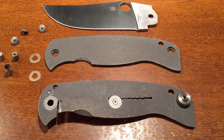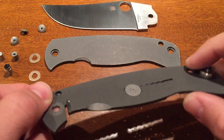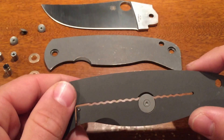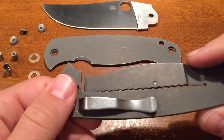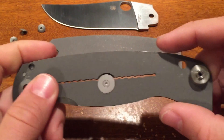This is an explanation video on why the Spyderco K2 oftentimes from the factory has late lockup. This knife is only about three weeks old and straight out of the box it had late lockup.